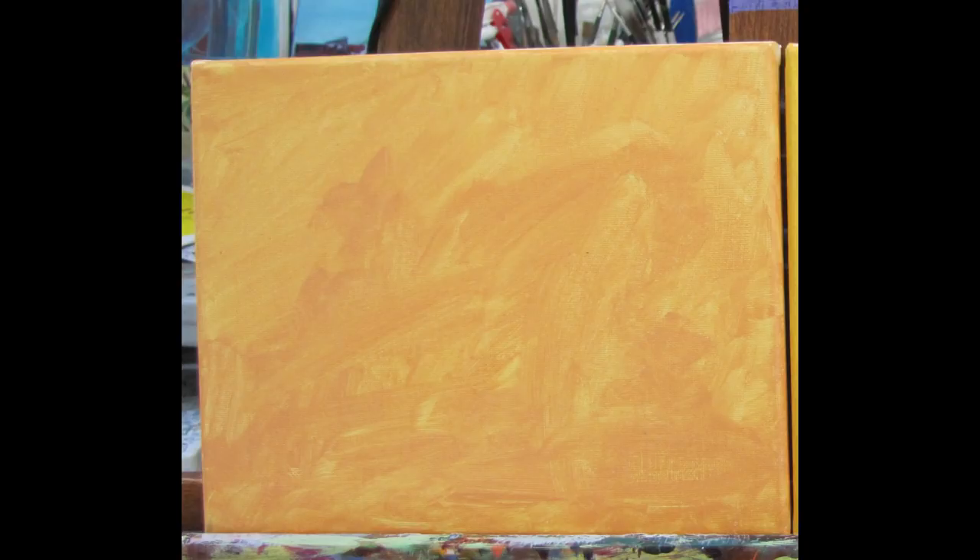First thing you're going to want to do is tone your canvas. This just covers up the white of the canvas and gives you a tone to work with. Most of it will be covered up in the process of painting, so it's not really critical what color it is. You just want to make it light enough that you can draw your drawing over the top of it and be able to see it. I've chosen a combination of yellow ochre with a little bit of scarlet red and a bunch of titanium white. Take a larger brush and brush it all over the canvas, covering all the white. Let this dry completely before we go on — that may take five or ten minutes at most.